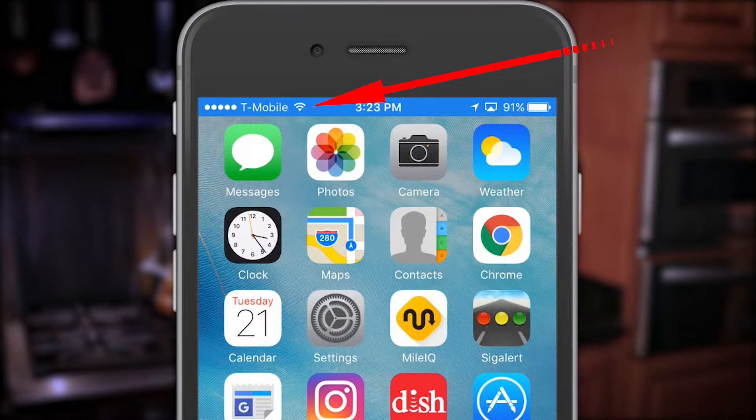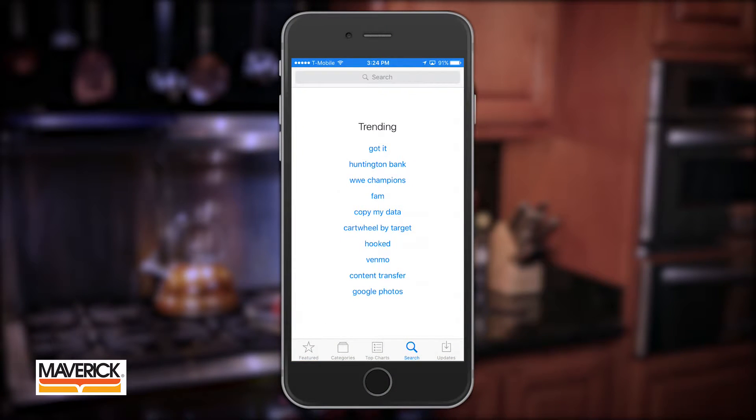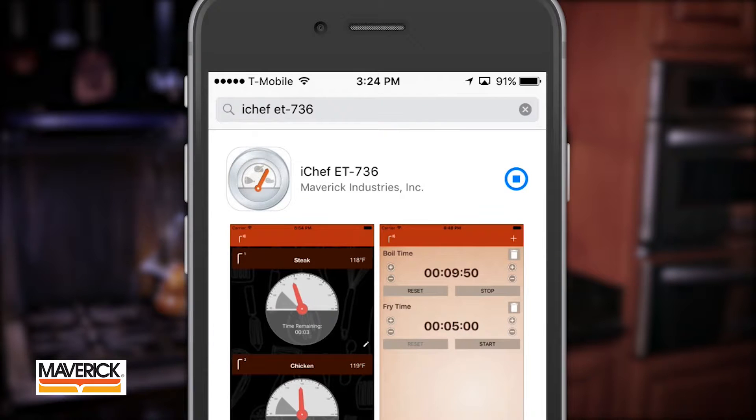First, make sure your iOS device is connected to your home Wi-Fi and navigate to the Apple App Store. Search for iChef ET736 and download the free app.